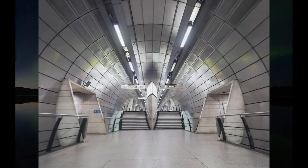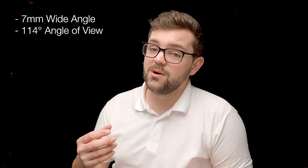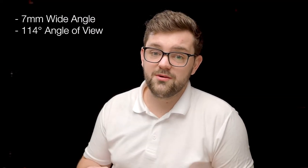It's great for interiors too. This 7mm wide angle lens will make any small space look larger than it actually is, whilst delivering a well lit image without the need for a tripod.